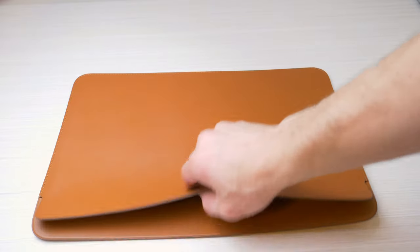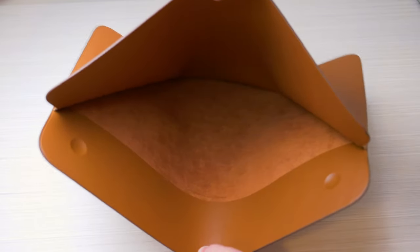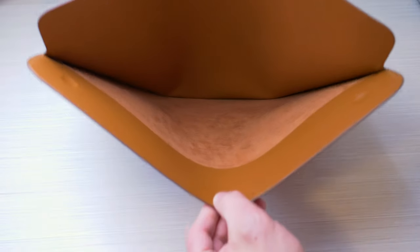And even internally, there's not much scratch protection as there's only microfiber lining on one side, which is a bit strange as you'd think there'd be microfiber lining on both sides internally.